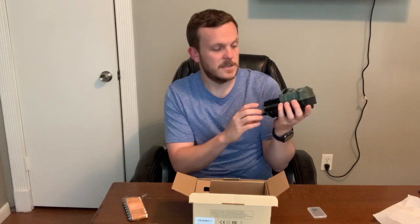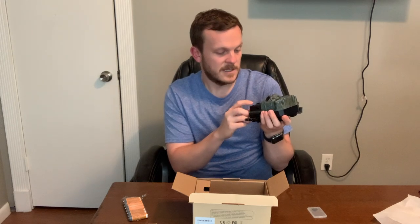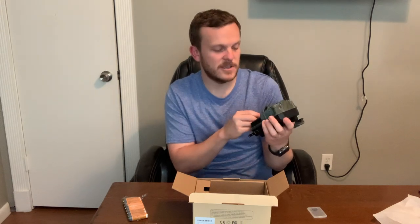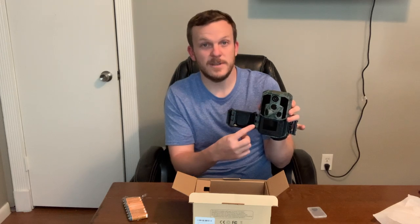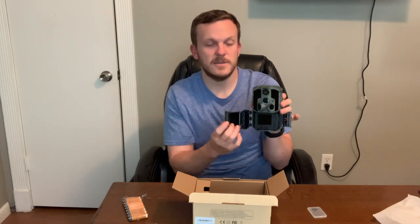It does have a screen. It's got an OK button, a mode button, eject, on, off, and aim — which I assume is kind of like a setup switch so you can actually point and hang it up and see where it's going. Having this setup is super nice. I have a couple cameras like this. The new Tacticams are like this as well, where you don't have to try and open the whole case up and then can't see where your camera is pointing. So this is an awesome feature.